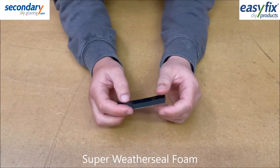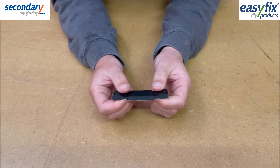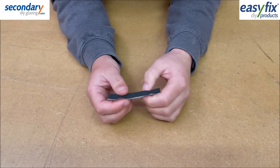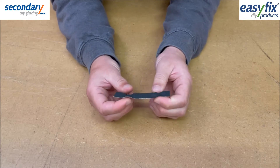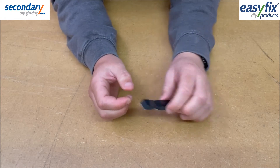Super Weather Seal comes in black, grey and white in 3.5 metre rolls, is 15mm wide and suitable for gaps of 3-7mm. Use around the home, caravan, boat, car and garage.